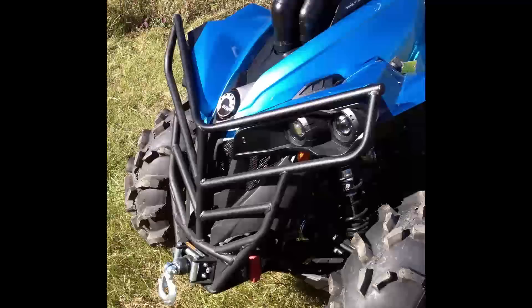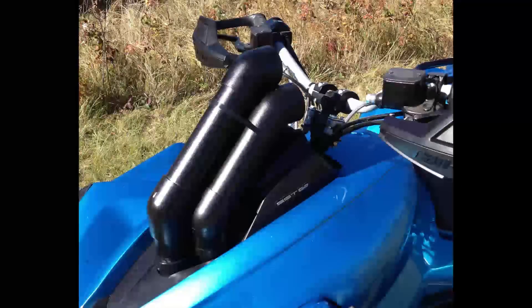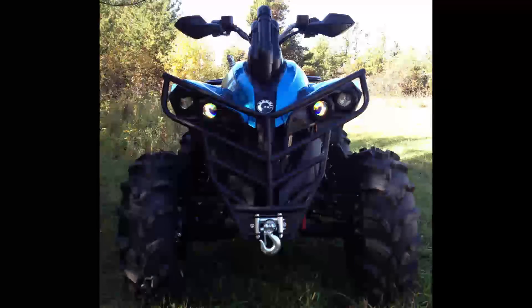Now if you're looking at the Renegade versus the Outlander, BRP claims it's about 70 pounds lighter on the Renegade. So if you are an aggressive trail rider, this is definitely an option you want to consider. They are a lot of fun to ride — I have raced a few of them — and the 1000 has got a lot of power.